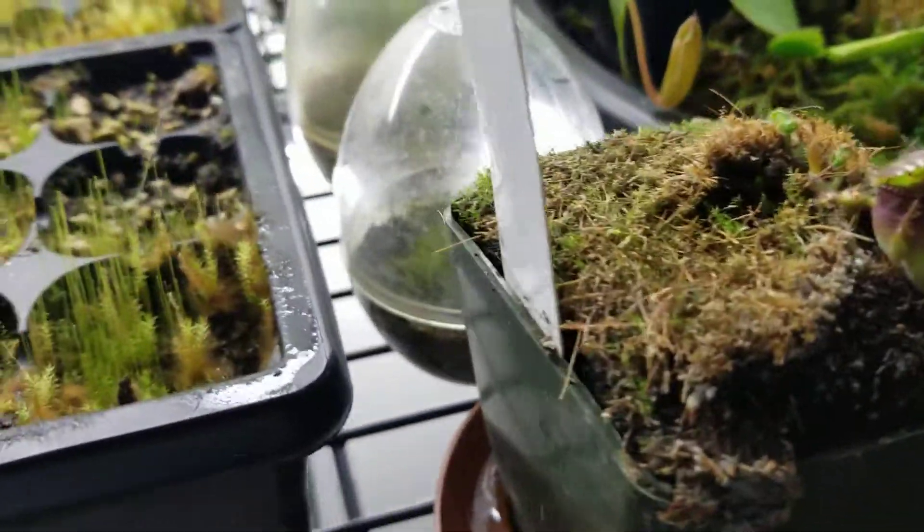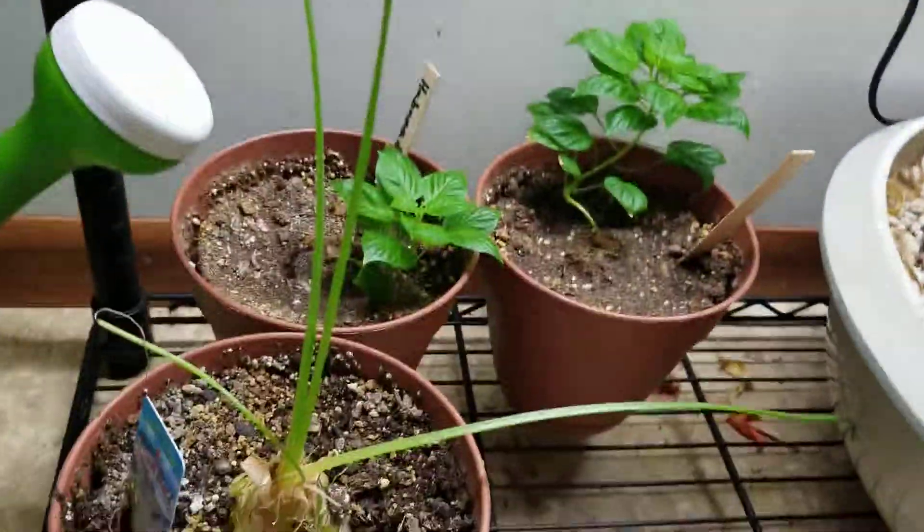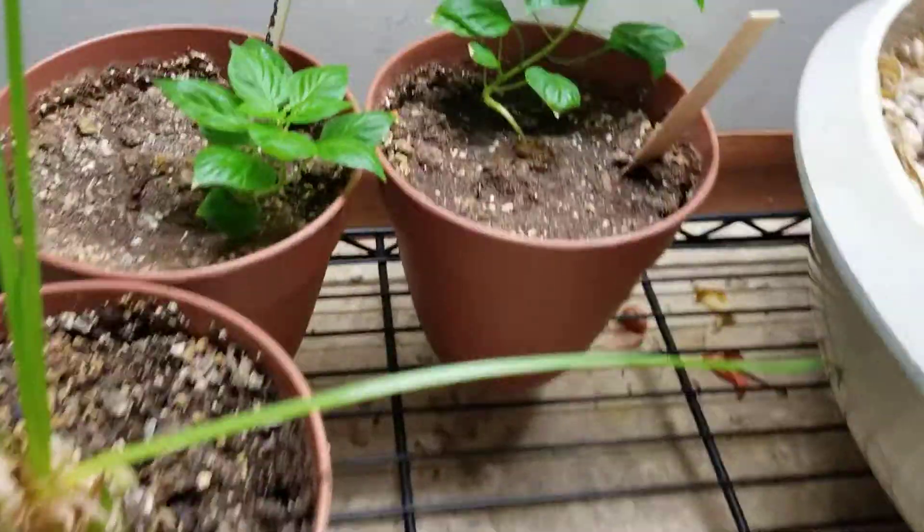My American Pitcher plant is doing pretty good. You can see there's a bunch of new ones — the more green ones showing up are the newer ones.